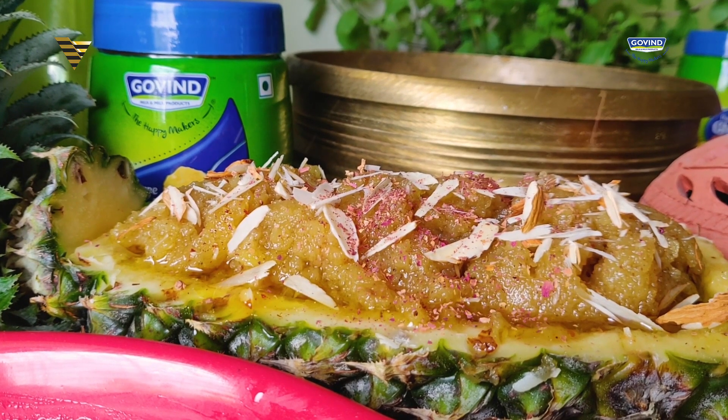Today's recipe is a Sheera. Sheera is my all-time favorite. As a child, I used to eat Sheera for breakfast, for lunch, for dinner, and even sometimes wake up in the middle of the night, warm it up slightly and have it. Well, sometimes I even had it cold.